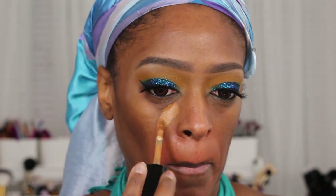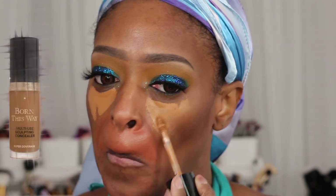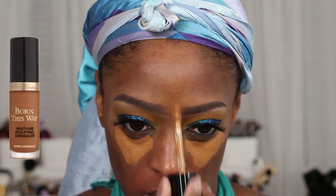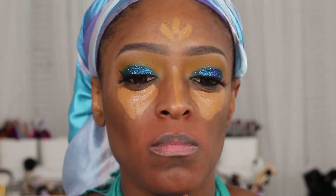Next I'm going to go in with the Too Faced Born This Way concealer in the shade Chestnut to highlight underneath my eye, my forehead, the bridge of my nose, and on my chin as well. Then I just blend that out with a damp beauty blender.